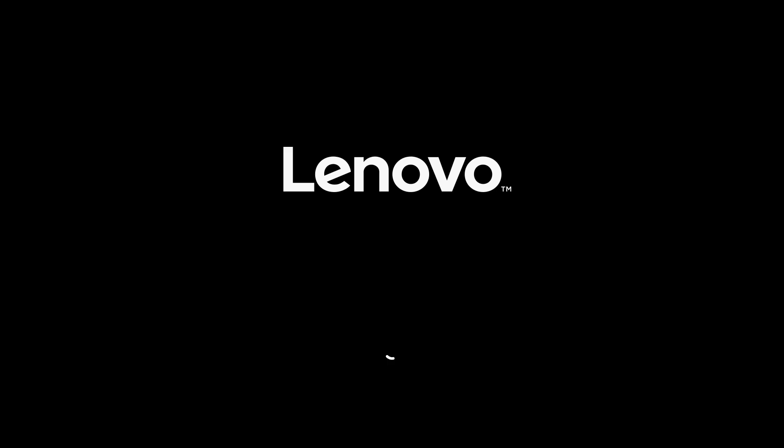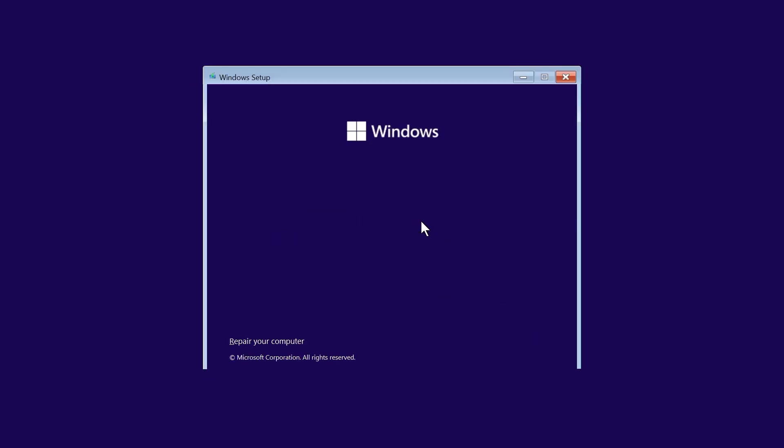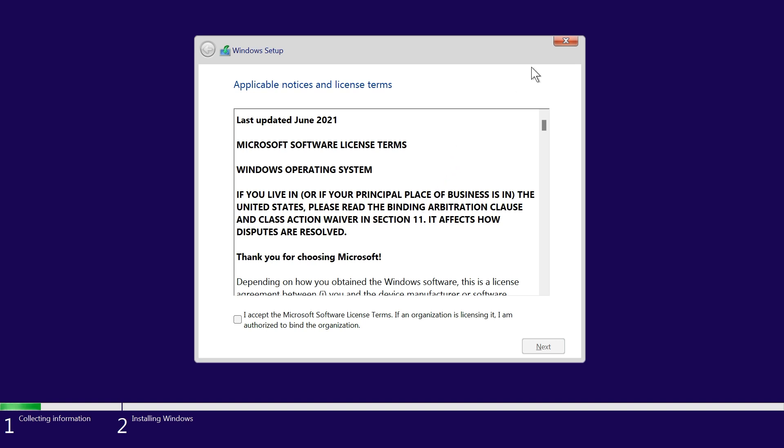Always choose normal mode. If things don't seem to work right, then try the other modes, but normal mode is preferred. And there we go — now we're loading Windows 11. We're not actually going to install it, but the Windows 11 installer loaded successfully.